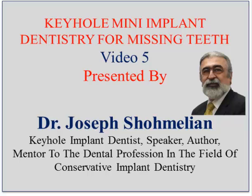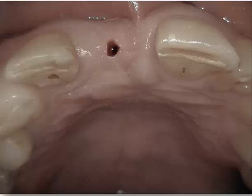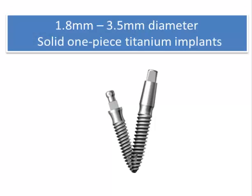Let's review a few things we've looked at already. As I mentioned in video one, the actual penetration or entry point for the implants is very small, only measuring 1.5 to 2.5 millimeters in diameter.